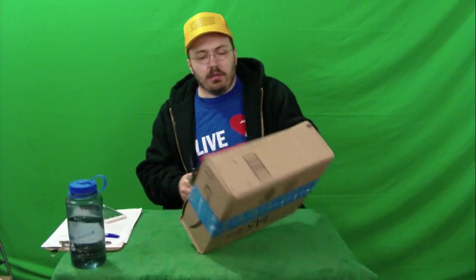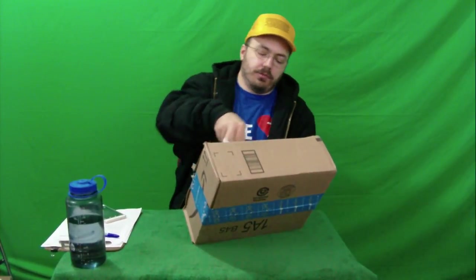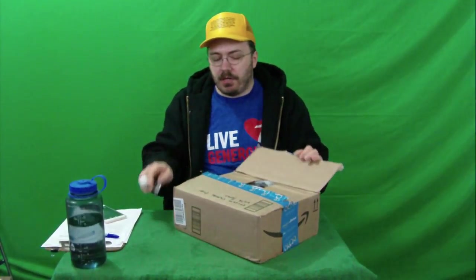Now that I've got the Oobag travel bags, maybe the next thing to do is to put my clothes in these vacuum bags and shrink them down to go into the Oobags. That might be the thing to do, possibly.